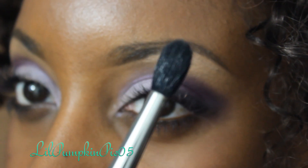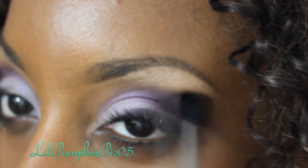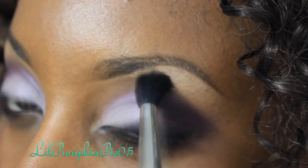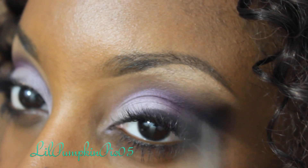The last step for the eyes is to take a blending brush — I'm using the MAC 224 — and blend out that crease color. We soften that crease color and those edges out a little bit.